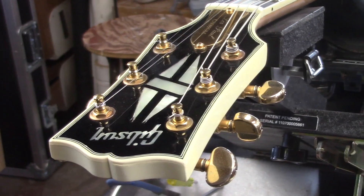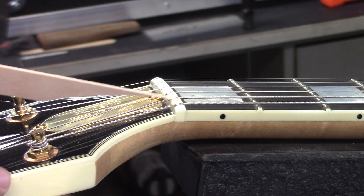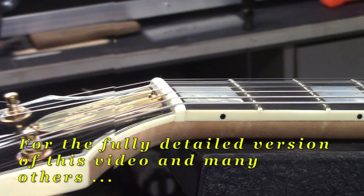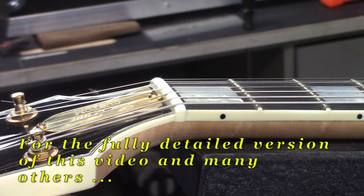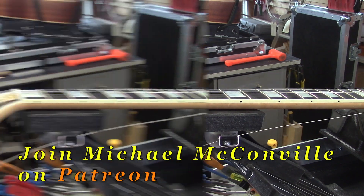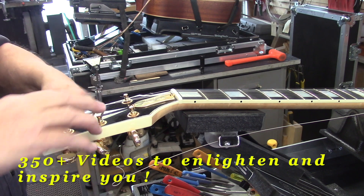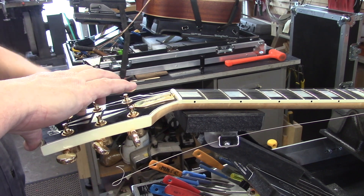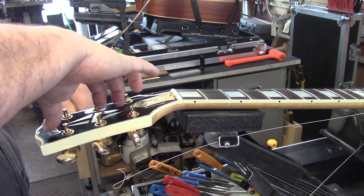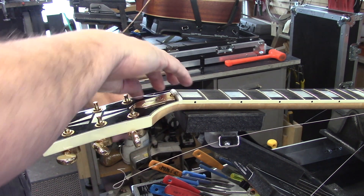We'll start with this Zach Wilde model Les Paul. We're not wasting any time here. We'll take the nut out, put a compensated nut in, and we're doing a complete fret dress — as always you'll get the play-by-play. Jeff uses 11-48 strings tuned to E-flat. He's pretty excited about this one — tons of sustain, ebony fingerboard, maple neck. It comes stocked with those EMG signature Zach Wilde pickups.